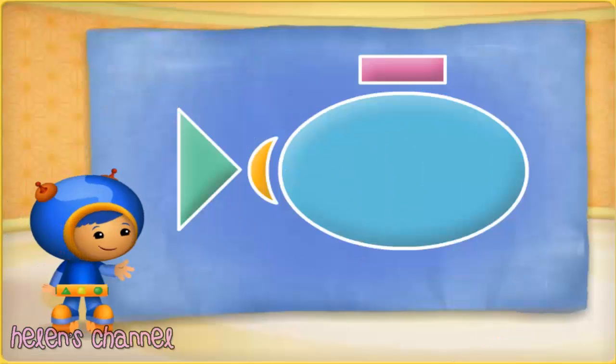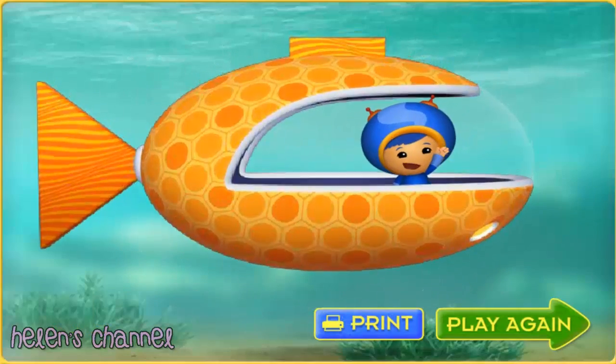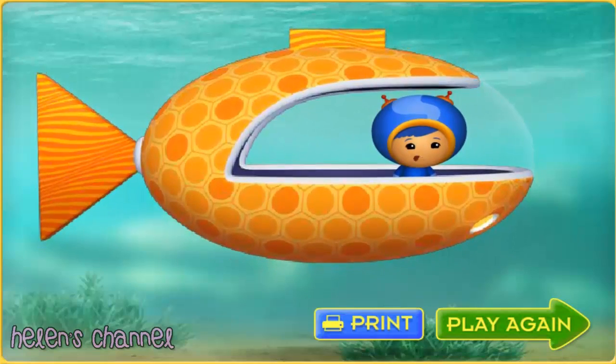Now to turn these shapes into a super submarine — sing super shapes! Super shapes! You're great at finding shapes. You're a mighty good builder, Umie friend! Click print to print your collector card, or to play again click play again.